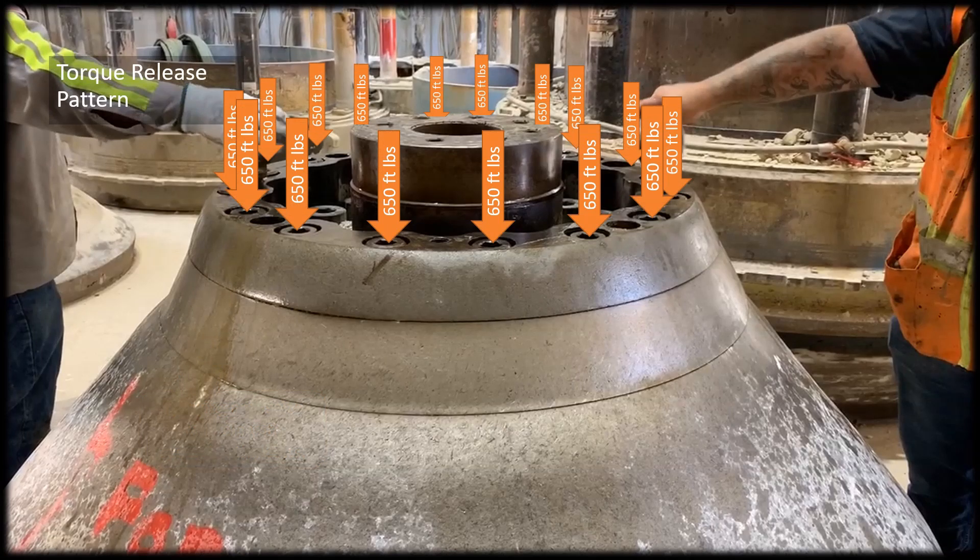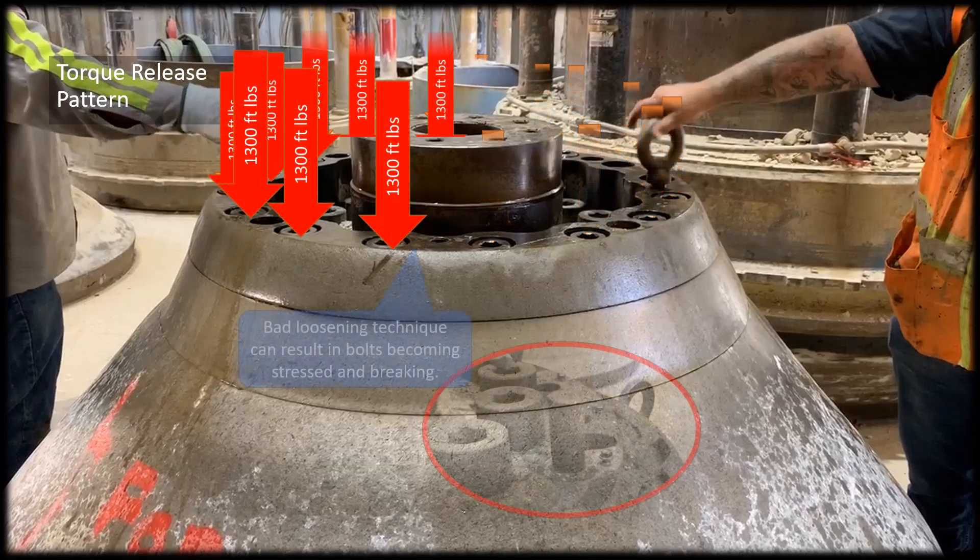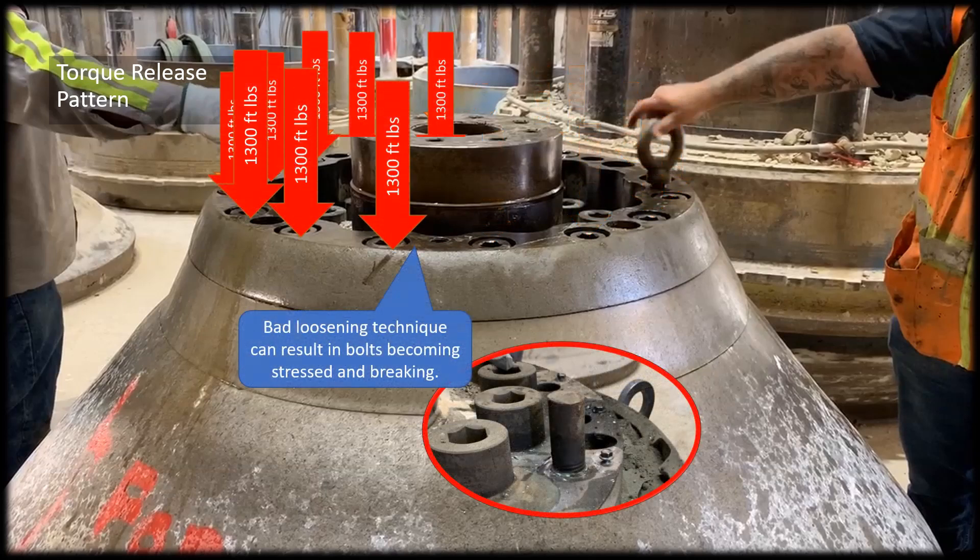This next step is very important. If you recall when we installed the mantle we torqued each of these bolts down to 650 foot-pounds. We need to be sure to remove them in a pattern so that we don't end up over-stressing the bolts. If you remove all of the bolts from one side, or remove them entirely, all of that stress will transfer to the other bolts and it can result in breaking the heads off.